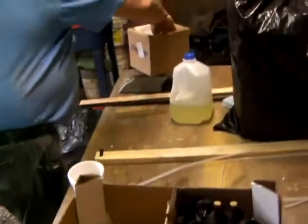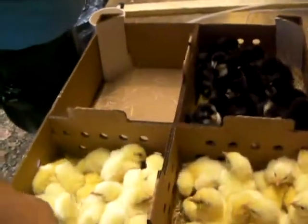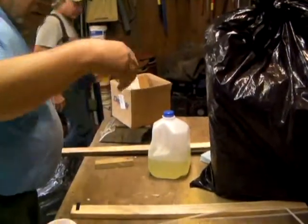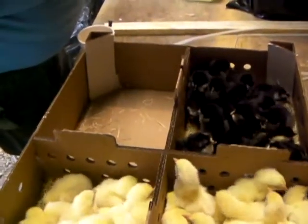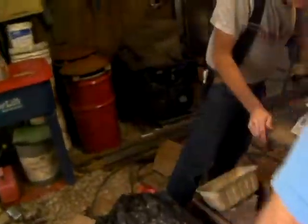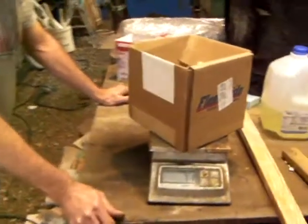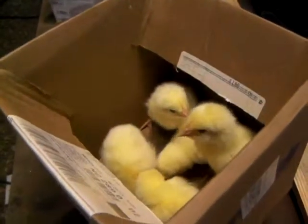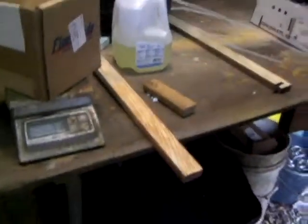So we decided we're going to go ahead and weigh them. We're going to get an average of 5 birds on a postal scale. 5 birds — 7.1 ounces. We did the tare. So 7.1 ounces for 5 birds, and that's day one, October 31st.